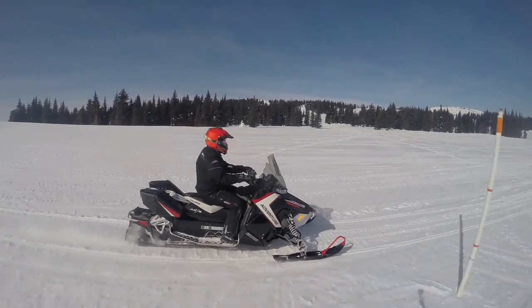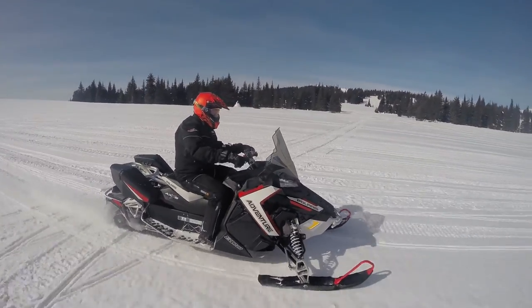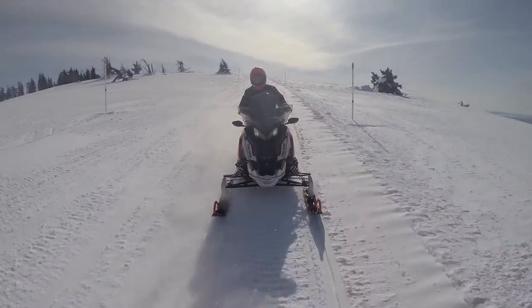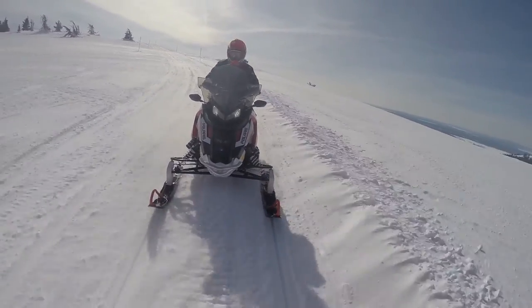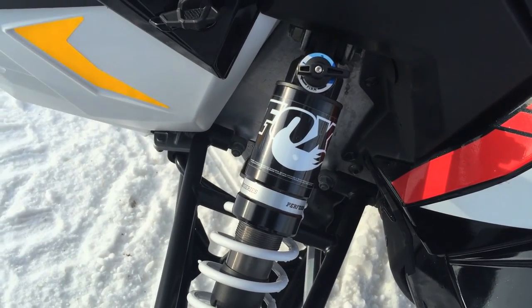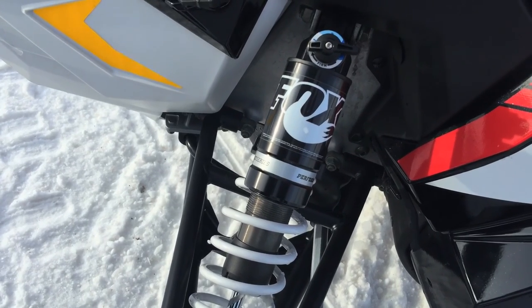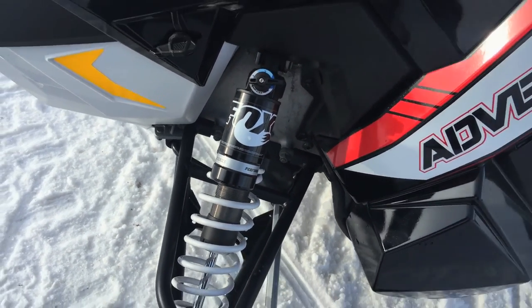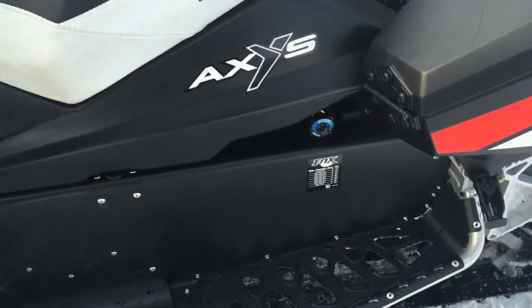Also new for 2016 on that chassis, Polaris has switched from the Walker Evans shocks back to Fox. Fox for 2016 has come out with a quick-select three-position dampening shock absorber, and Polaris is using those on the front end, along with a hybrid air-over version.